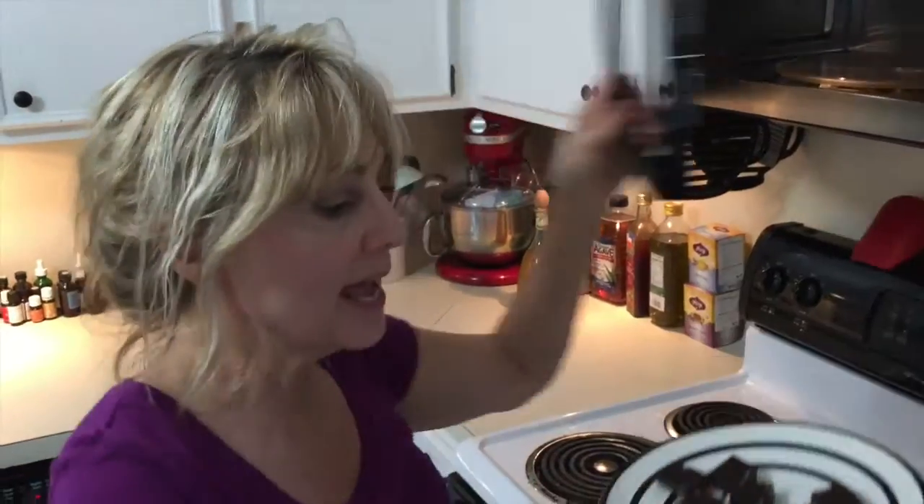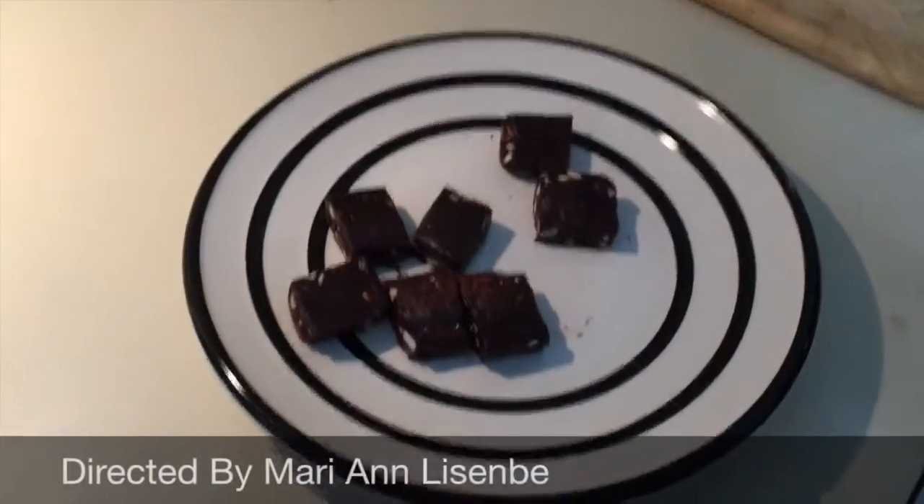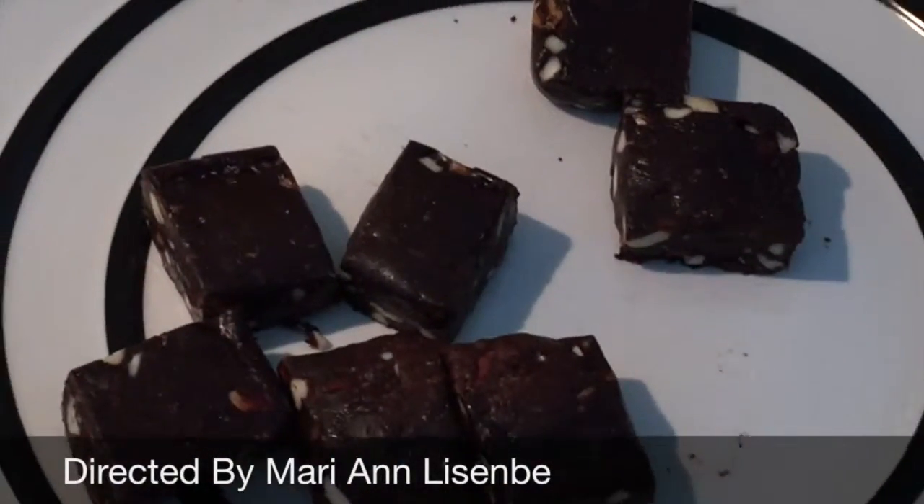Then when you take it out of the microwave, it's nice and gooey chocolate. Yum!